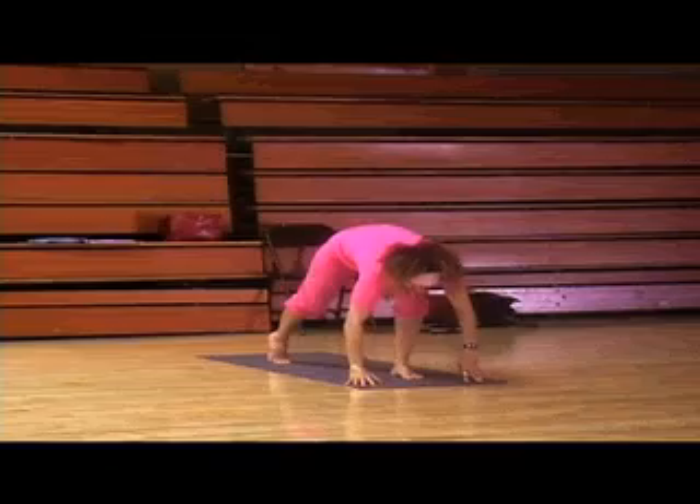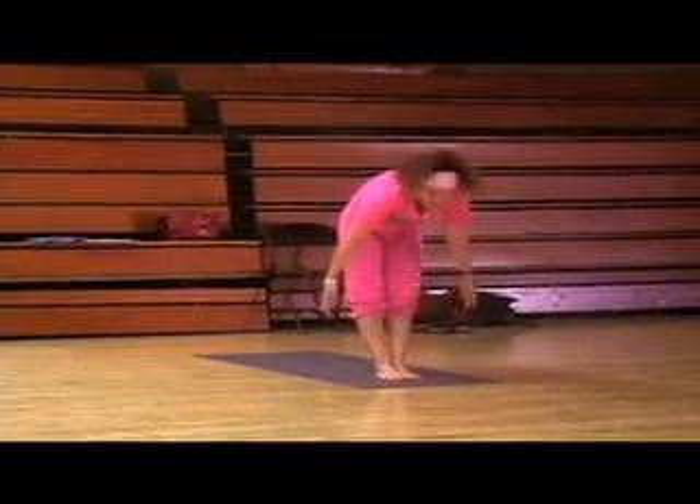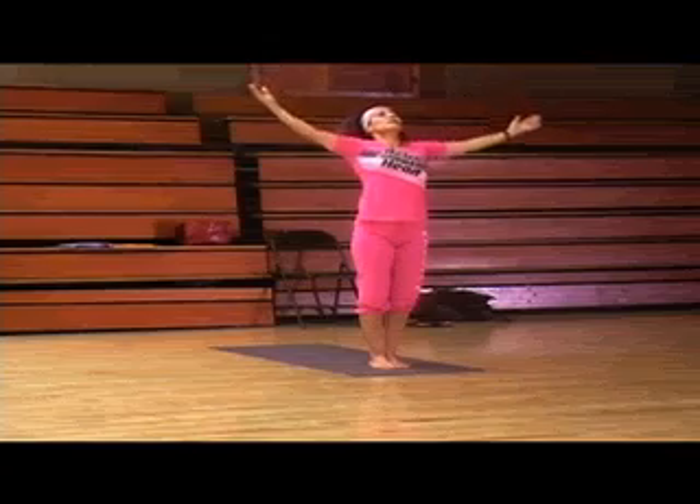Inhale up to all fours. Exhale into Adho Mukha Svanasana. Going into some balance poses. Left leg comes in, right leg comes in, feet are touching. Inhale all the way up. Exhale, Tadasana.